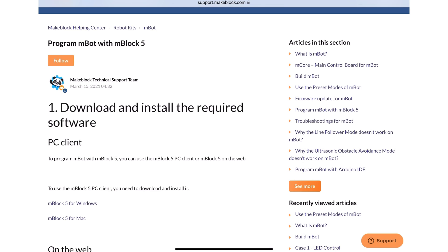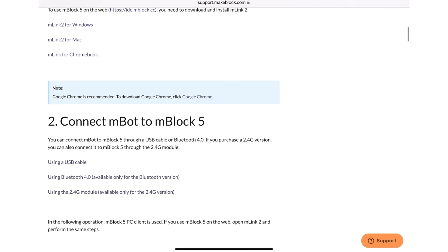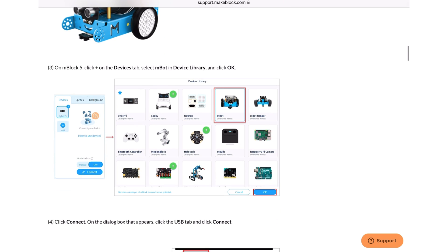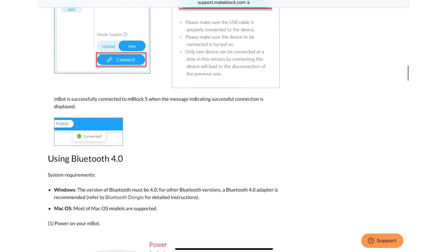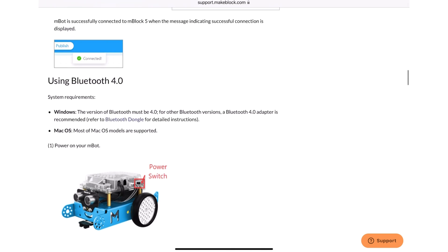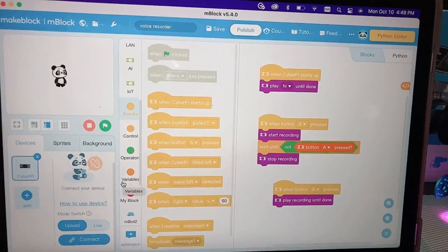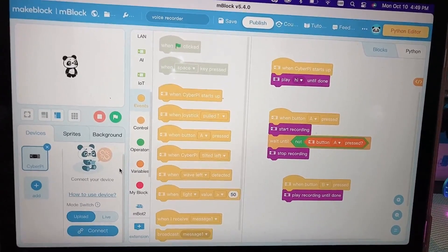Here's the website that will guide you to download and install the required software, which is mBlock 5. This software is compatible with many devices, such as Windows PC, Mac, or even a tablet like iPad, which is very convenient. Although this webpage is specifically for M-Bot and not actually for M-Bot Neo, you will find that the guidelines for downloading and installing the software are very similar. This is a quick example of what mBlock 5 looks like.